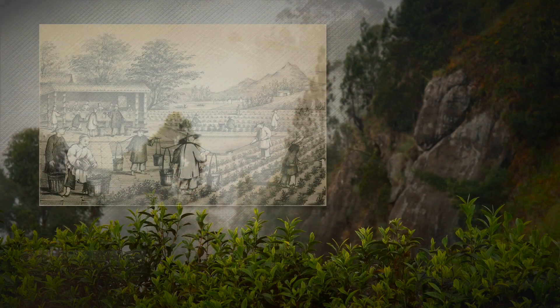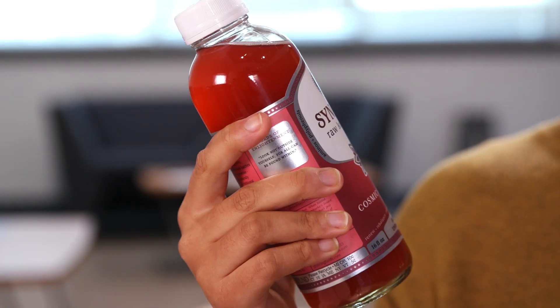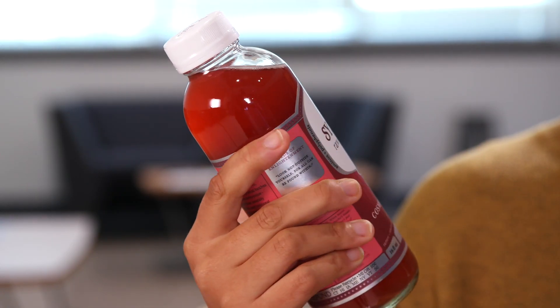Kombucha is a fermented drink made from black tea. It started in China around 200 BC and was thought to have healing properties. A couple of thousand years later, people are still drinking it for the health benefits. But our video isn't about making kombucha — it's about filtration. Let's head into the lab and I'll explain.